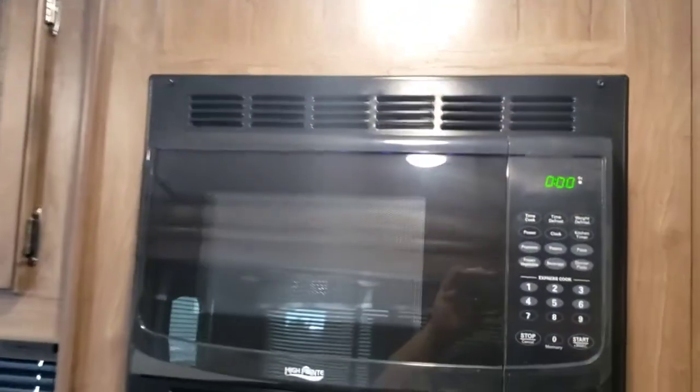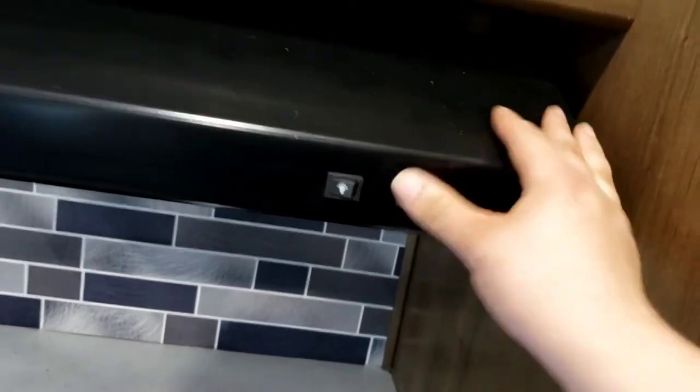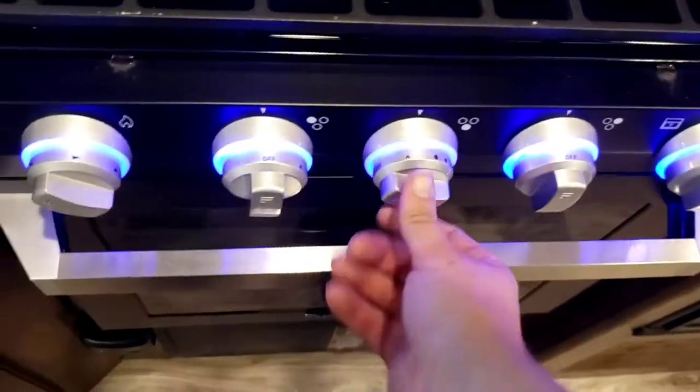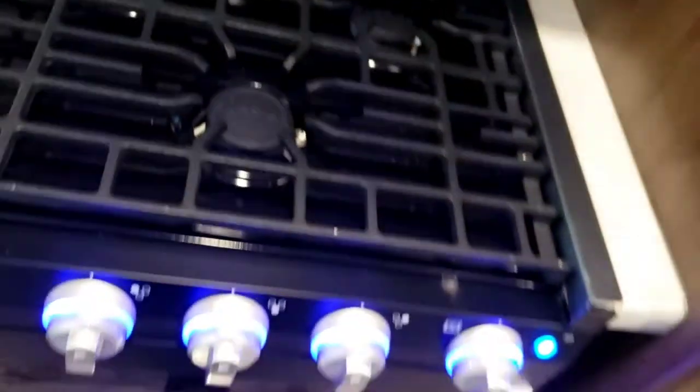Microwave looks like a standard microwave and only works if you're plugged in. Cook top is super simple to use — fold it back and up. All you do is turn it to the flame and twist your sparker; it should light right up. All three burners work the same way.